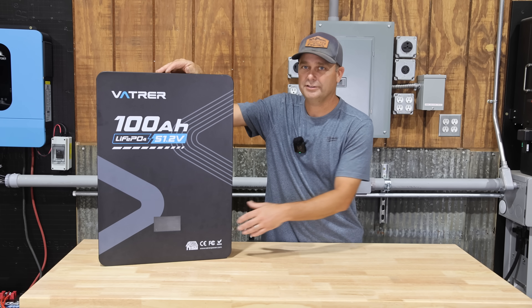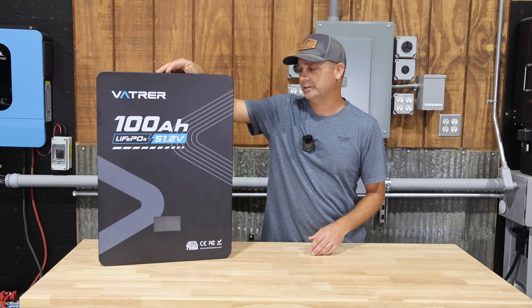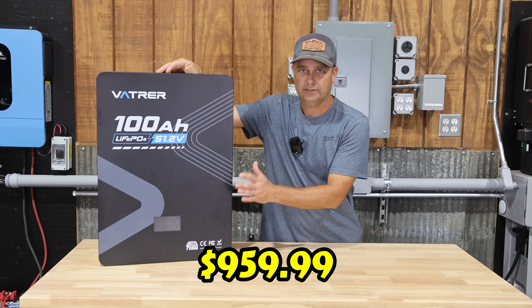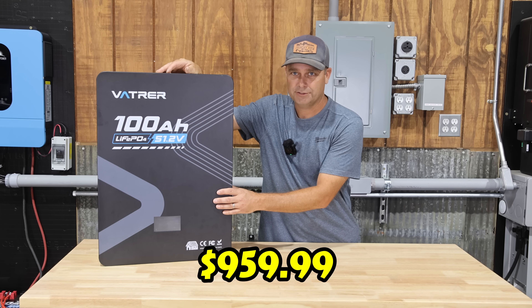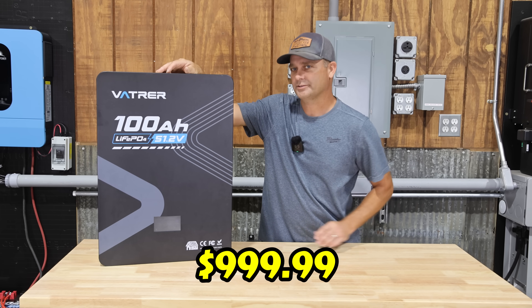Right now this battery is on sale. They're having a prime day sale event that runs through July 25th, and it's running at right at $960 on Vattier's website. I think you can get it on Amazon for around $1,000.